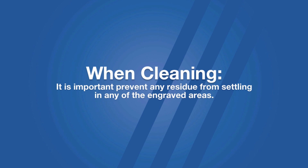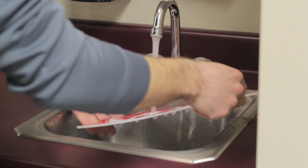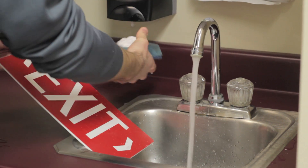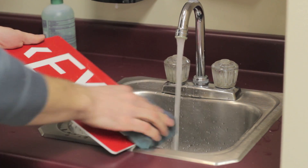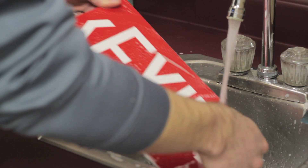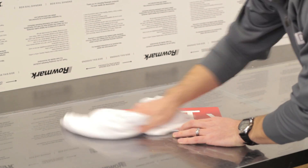When cleaning an engraved sign, it is important to prevent any residue from settling in the engraved areas, as they can still be warm and the residue will re-adhere, making clean-up a challenge. Romark's recommendation for effective material clean-up is to use warm water, mild dish soap, and a soft cloth or sponge to gently remove any remaining residue. Once the soap has been rinsed away, simply dry the sign by wiping down with a clean dry cloth.